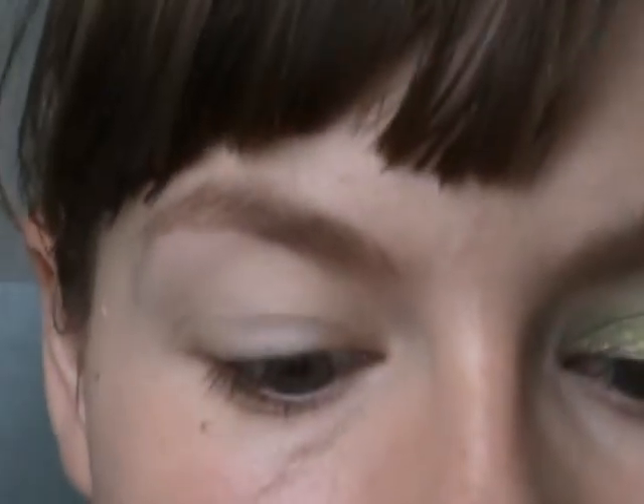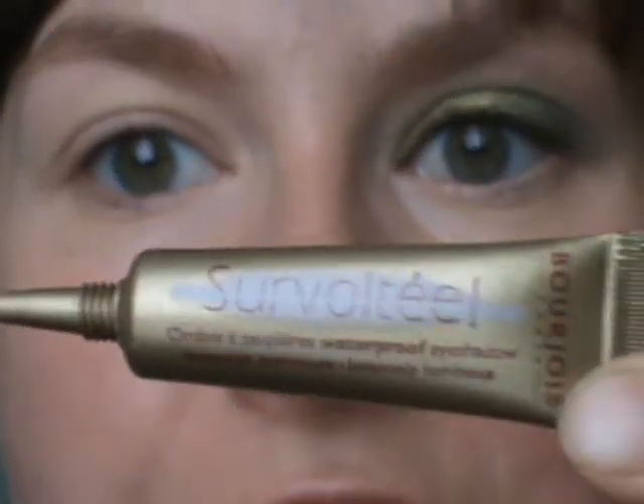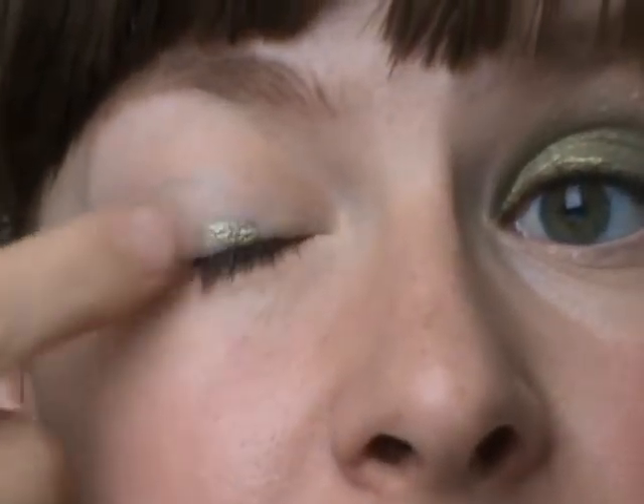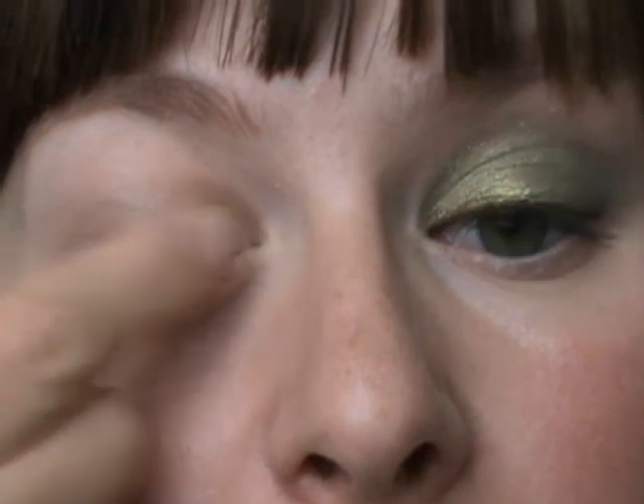As a color base for this eye look, I am using a Bourjois product — their Luminous Cream Eyeshadow in Cocktail. I just take a tiny, tiny bit of it and blend it onto my eye. I want to make it a little bit darker, so I'm going to use a tiny bit more, especially near my lash line.